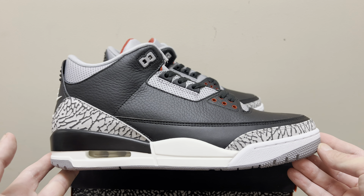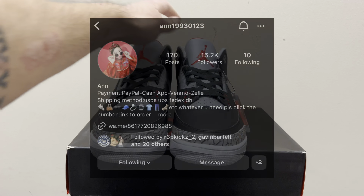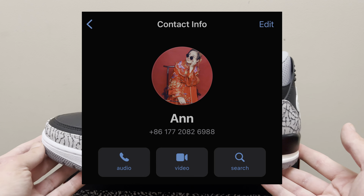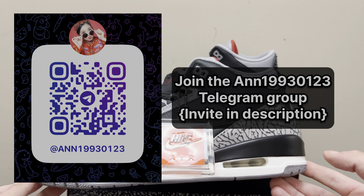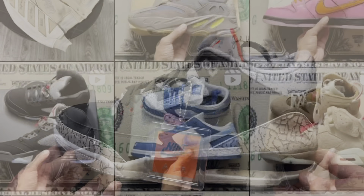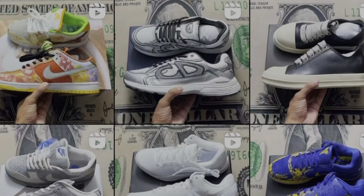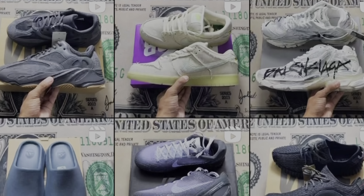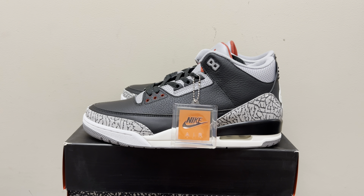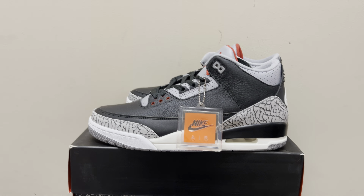Look how beautiful this shoe is. I got this from Ann — this is part of that 26kg haul, the 9 pairs. She's one of the greatest sellers in the game. She has all the top tier batches from LJR to PK to GD to OG. She sells jerseys for $30, anything you want she has. This is OG Batch Black Cement Jordan 3s. Let's get right into it.